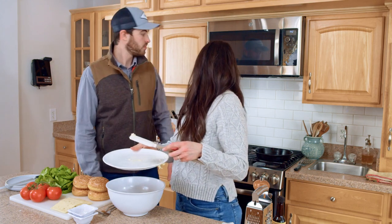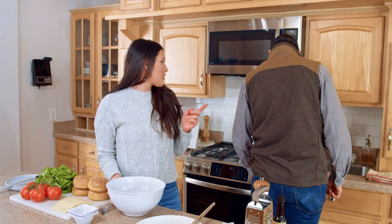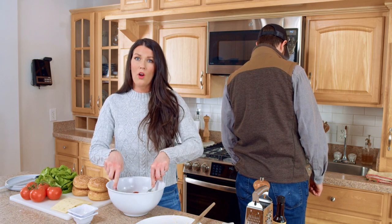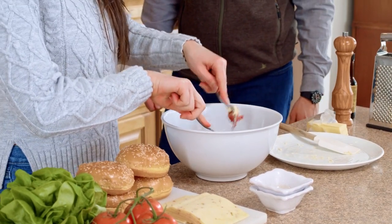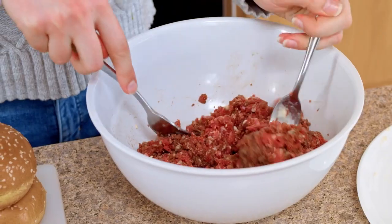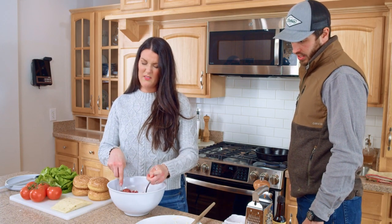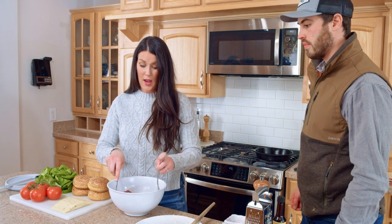Jared is going to go ahead and turn on a cast iron skillet over about medium to medium-high heat. You can also grill these burgers. I'm actually just mixing together my burger patties with two forks. I feel like this helps to kind of aerate the ground venison, because a lot of times when we pack and freeze our venison it gets packed down, and that makes kind of like a hockey puck for a burger. So I like to fluff it with some forks before I form.